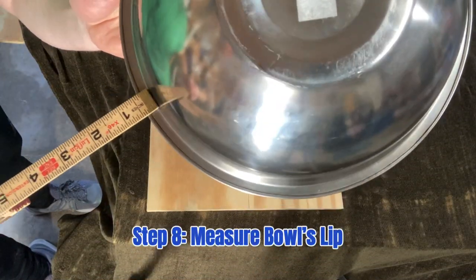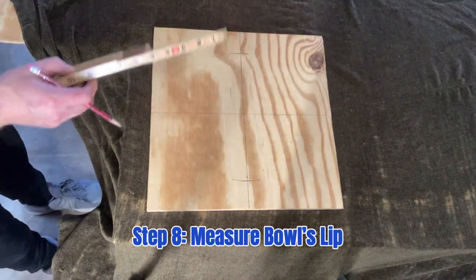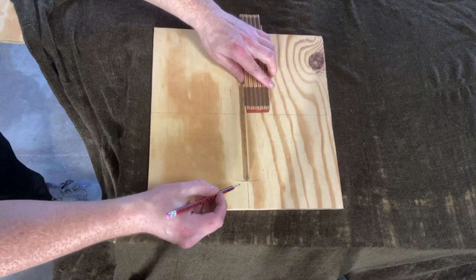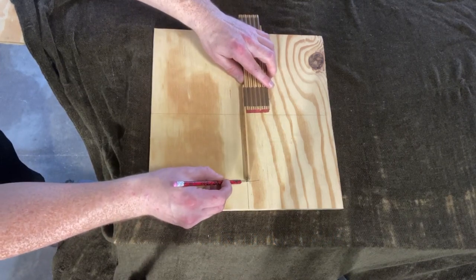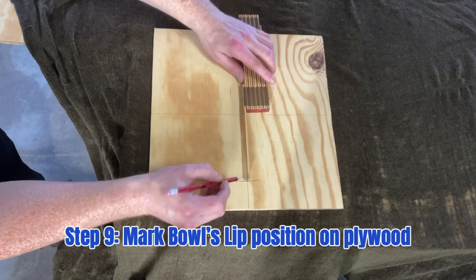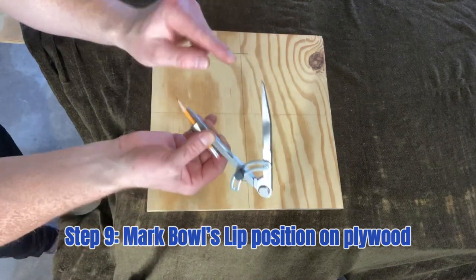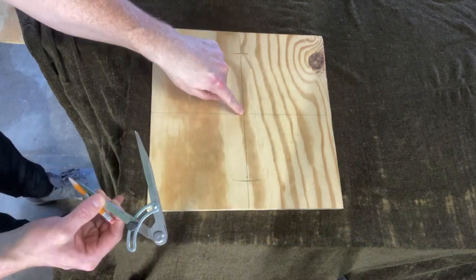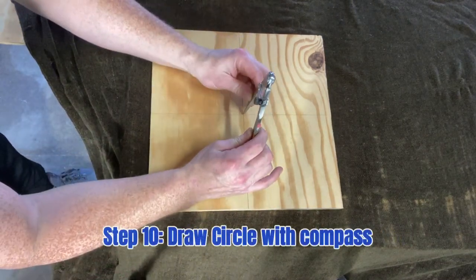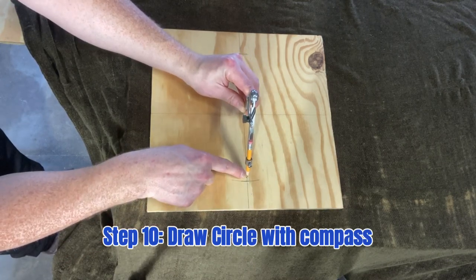Next step: measure the lip of this bowl — for me it's a quarter inch — which means I'm going to mark a quarter inch from the edge where I traced around the bowl earlier. Then we're going to take our compass, put the pointy end right in the center of the plywood, and put our pencil right on that mark we just made.